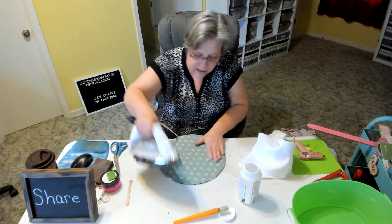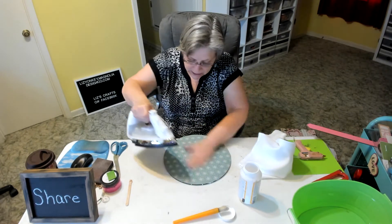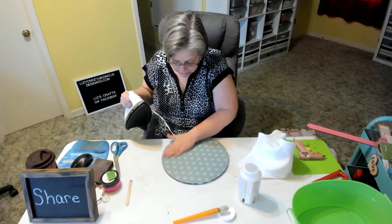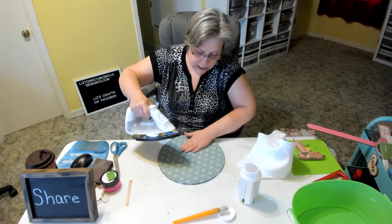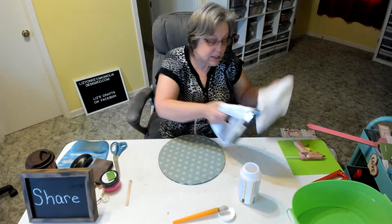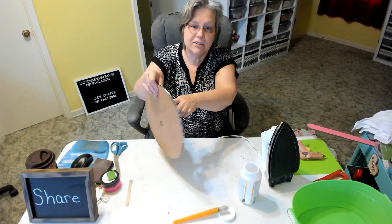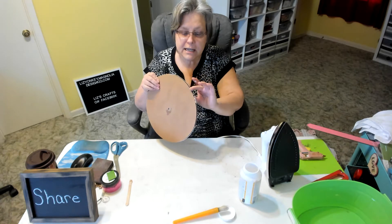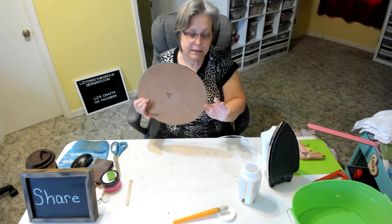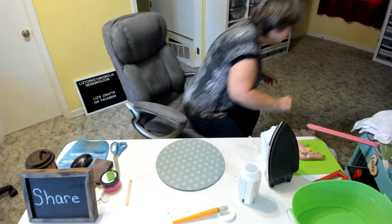I like this method of doing Mod Podge because it is less wrinkly than if you just do it without the iron. Sometimes you have to go over it a couple of times — it looks pretty good right now, but as it starts to dry a little more we might need to use the iron more. I probably should have taken off the excess Mod Podge first because that's what's getting on my iron and back onto my paper.